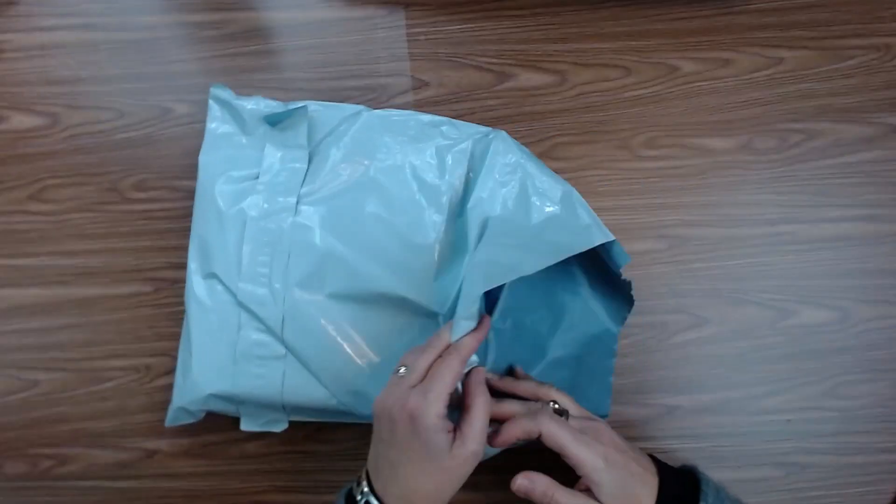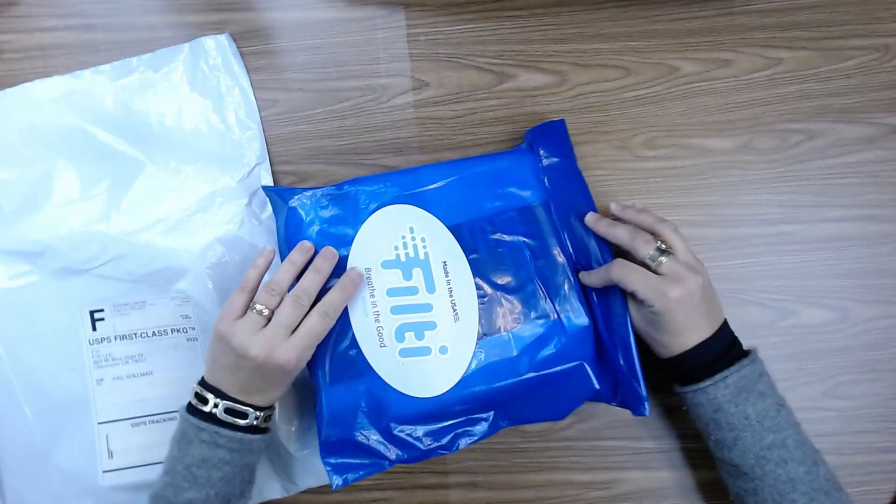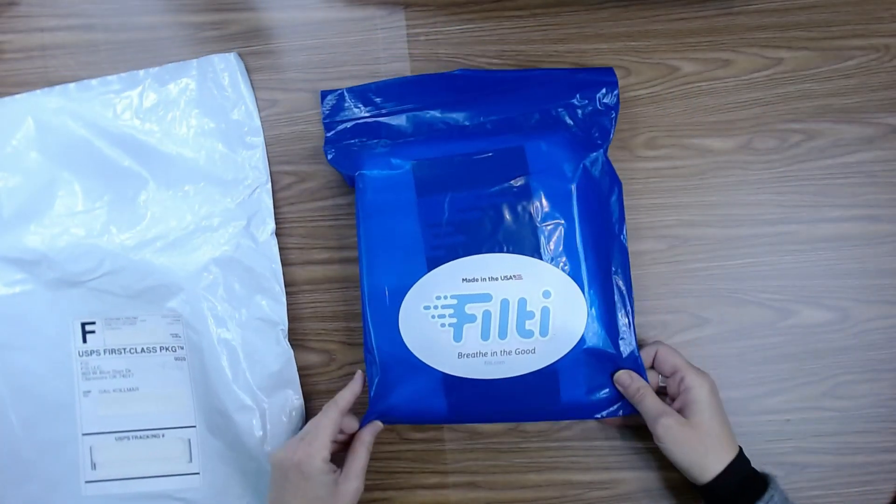Let's go ahead and unbox my Filty package. I'm excited to show you the filtration material that I ordered from Filty.com that I'm going to use to make my new surgical style disposable fast masks.